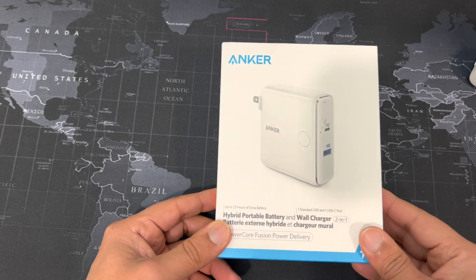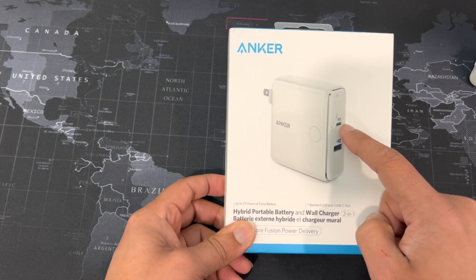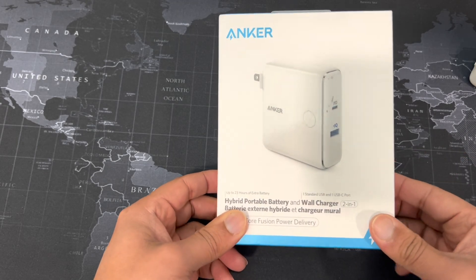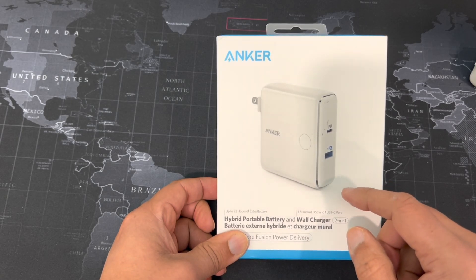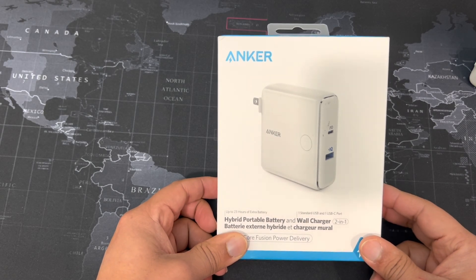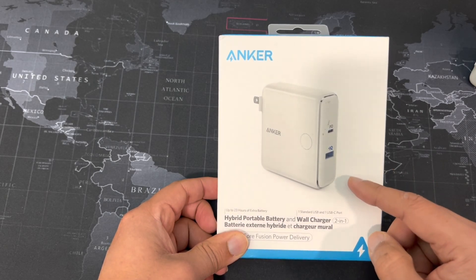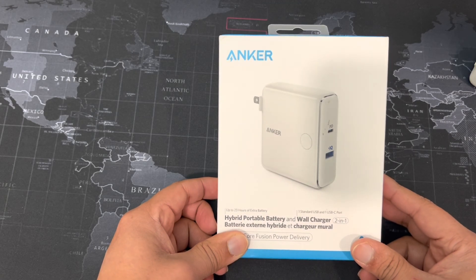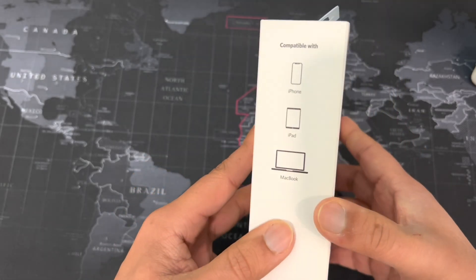Anyway, this is the Anker A1622, so it combines a 30-watt USB Power Delivery Type-C port as well as a 12-watt USB Type-A port. I'm guessing the Type-A is 5 volts at 2.4 amps, and of course Power Delivery can change the voltage and gives you whatever amperage to deliver the 30-watt output. What it doesn't tell you — I've opened up the package but haven't looked at the details yet — is whether it can do both ports at the same time.